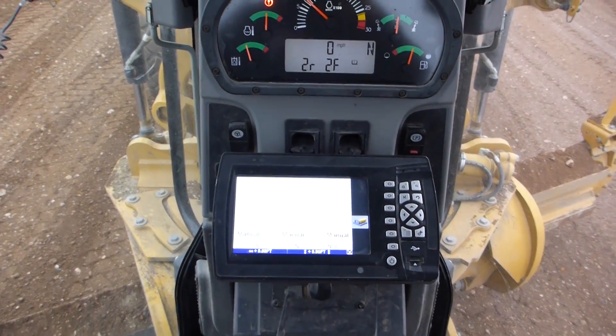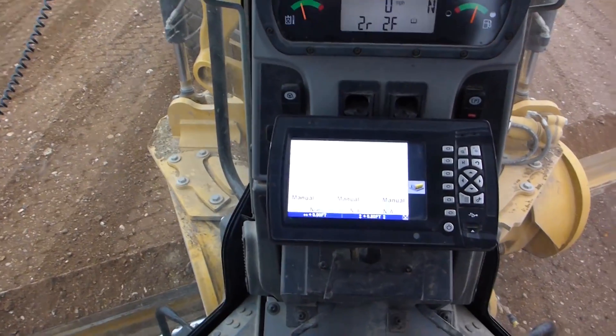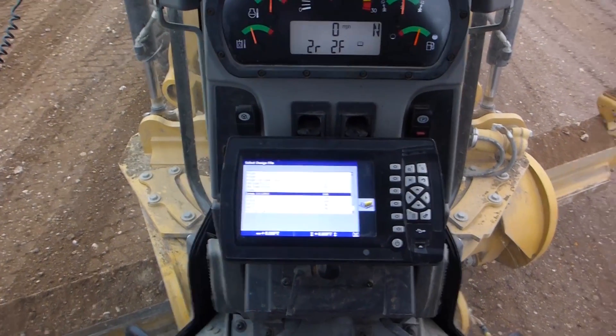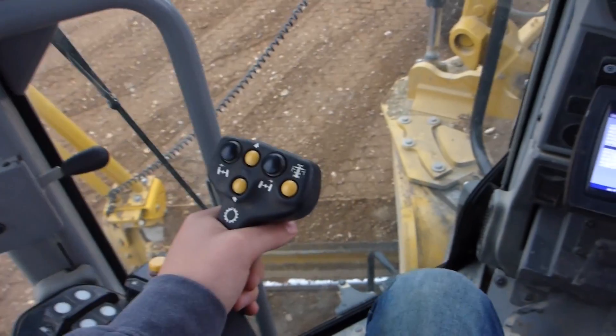Today we're going to do a quick controls video of a Cat 14M. There have been a few videos on YouTube where guys have covered the controls of these M series machines, but they've always missed something or not covered the entire control system in one video. We're going to start with the left hand.